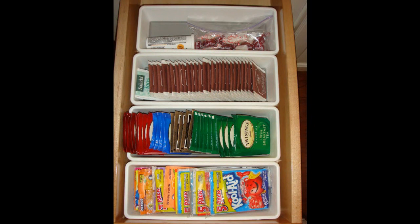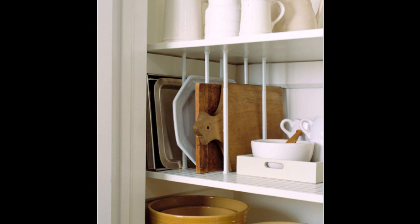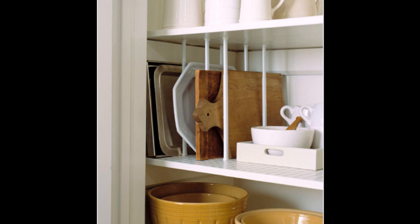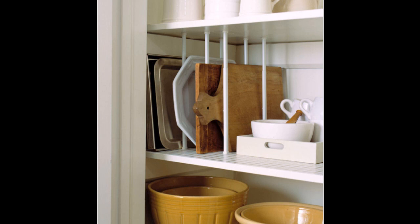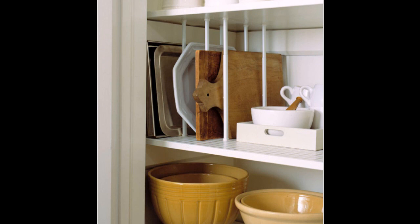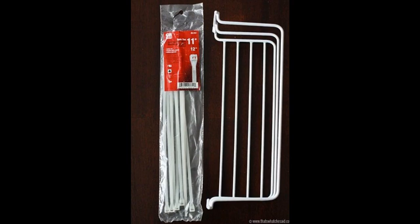Tip 5: Use tension rods to store your cutting boards and baking sheets so they're easily accessible. Store serving trays, platters, and cutting boards with tension curtain rods. Measure the vertical distance between two cupboard shelves, position appropriate size rods between the shelves, and twist the rods to tighten so their inner springs keep them upright. Use two rods on both sides of each item, spacing them according to the dimensions of individual pieces.